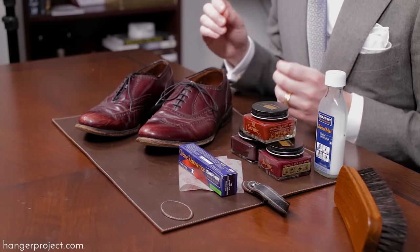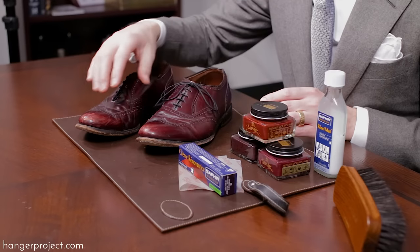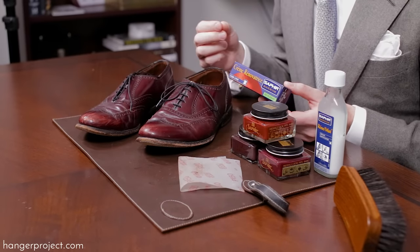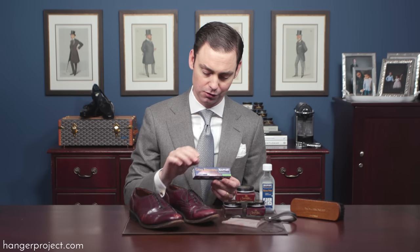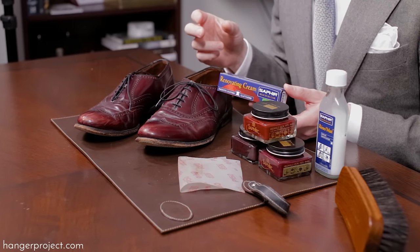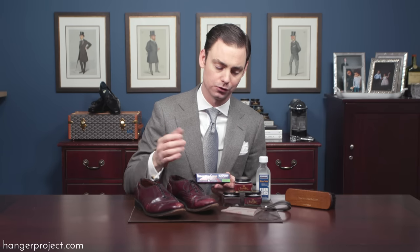Now if the scuffs and scratches are deeper, like what you see on the front of these shoes, then you need a product that not only offers recoloration but is also going to fill and resurface that damage. Saphir has a product called the Crème Rénovatrice, or the Saphir renovating cream, that is perfect for this purpose. It's a combination of resins and pigments — think of it as a putty that has pigment to recolor while also allowing you to fill those holes.